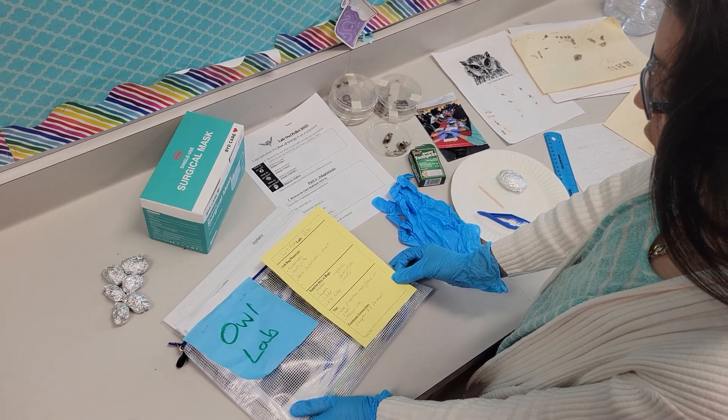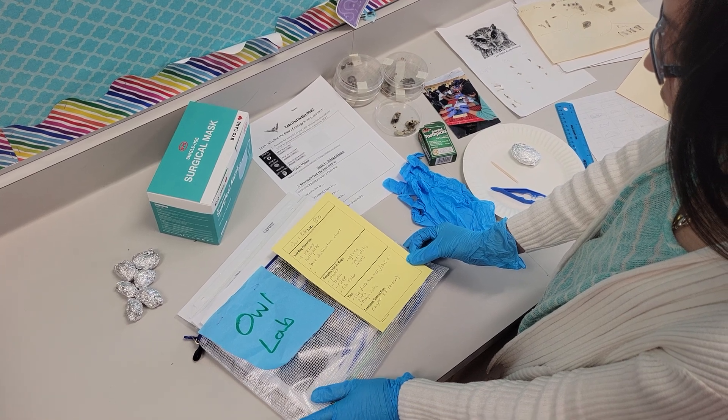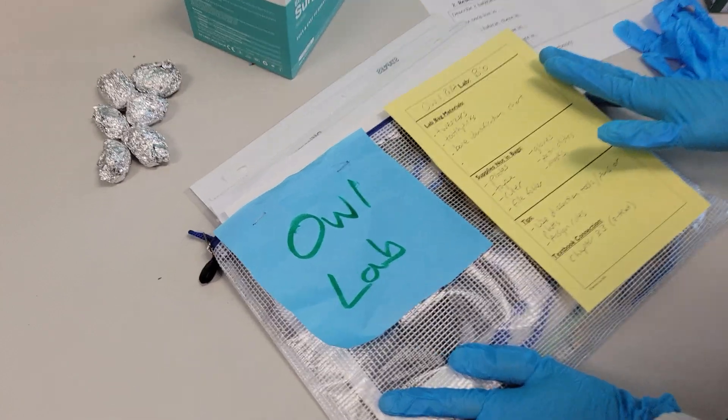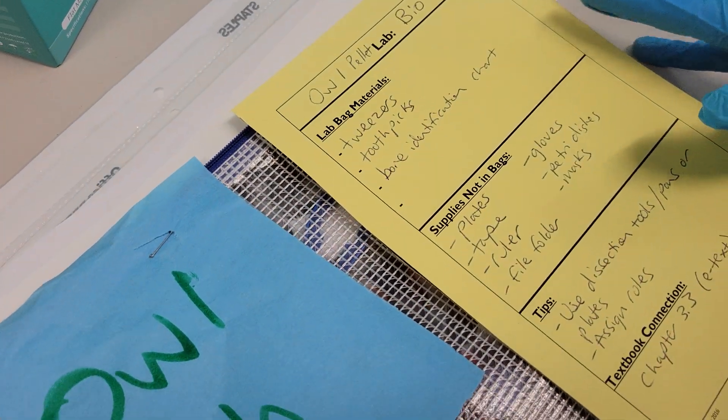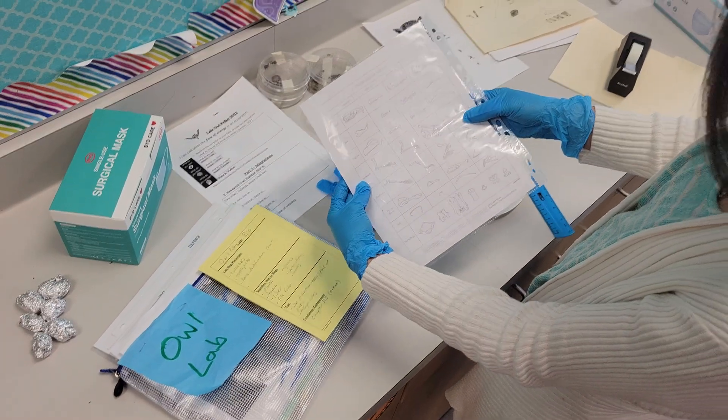This is Mrs. Idio with Ms. Morris O'Hearn here at Lawndale High School, walking you through our lab bag for the Owl Pellet Lab. Inside the bag, ideally you have some tweezers, some toothpicks, and a bone identification chart ready to go for each of your groups.